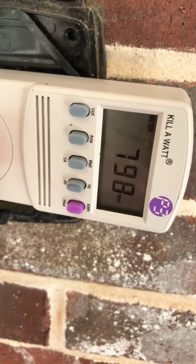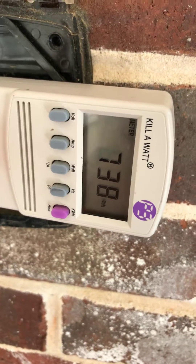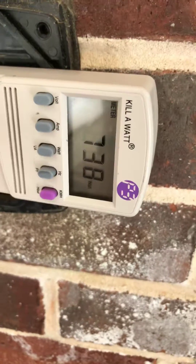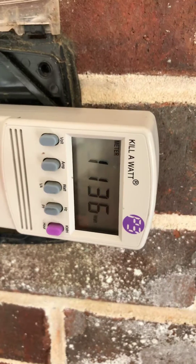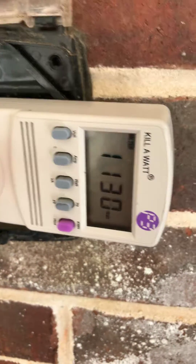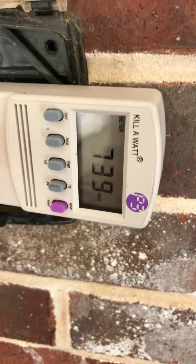All right, here we go. On low speed it's reading seven hundred forty watts. Now we're going to turn it on high — and there we go, reading higher.